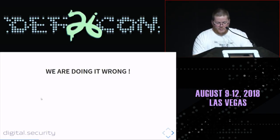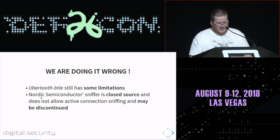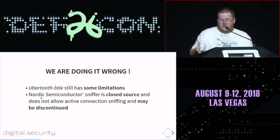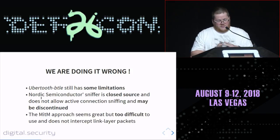So basically we're doing it wrong. Ubertooth BTLE works but still has limitations even with yesterday's firmware update. The Nordic Semiconductor sniffer is closed source and may be discontinued — we don't know if it will continue to be maintained. The man-in-the-middle approach is great but too difficult to use, and it cannot capture all link-layer packets. It's time to improve the BLE arsenal.